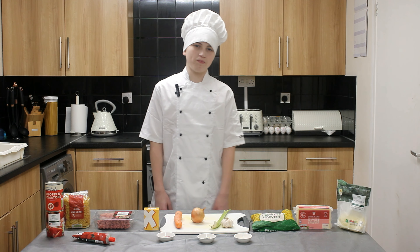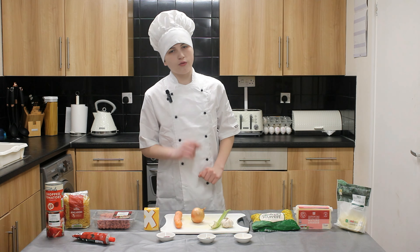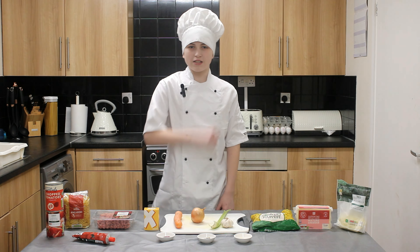Hi, welcome back to Cook with Cameron. My name is Cameron and today we're going to be making cheeseburger casserole. Everything you need is in front of me, so let's get started.